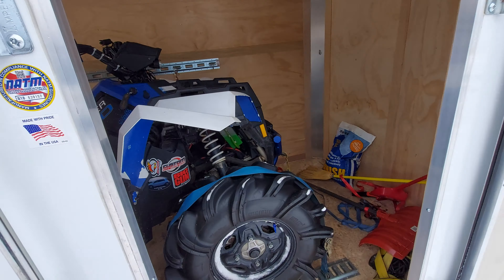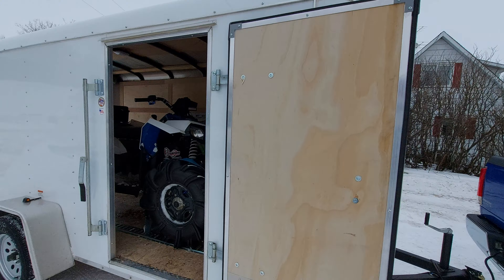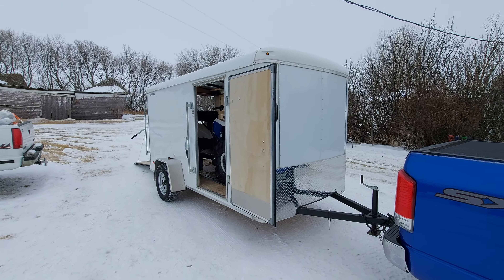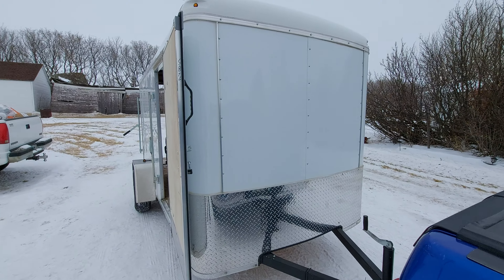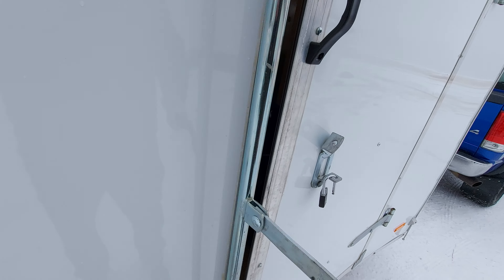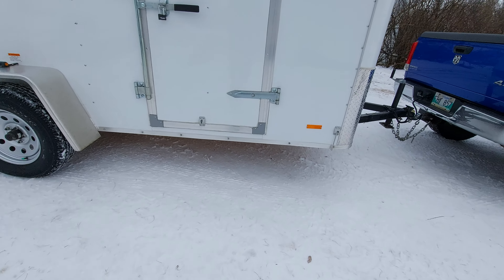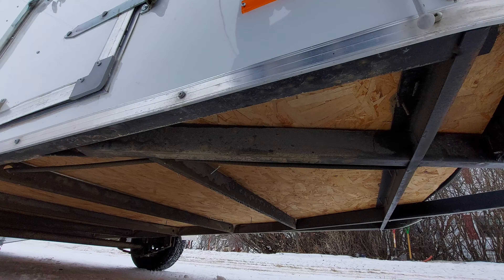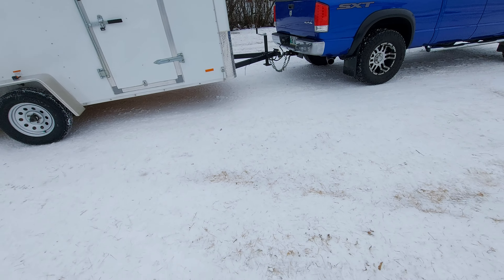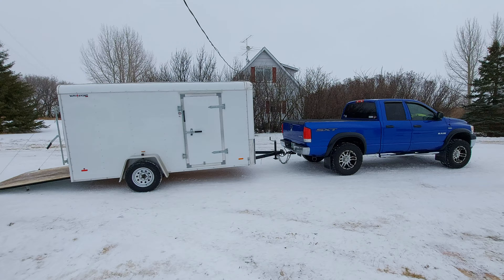So that is my 2019 — I guess I bought it in 2020 — 6x12 enclosed trailer I bought from Canadian Tire. Like I said, it does the trick. If I had more money I would have bought a better trailer, but you get what you pay for. It's fairly straightforward for a light trailer. Doesn't sag out the truck too much — I do have to get a different hitch, one that's a little bit lower down, and then it should be good to go.